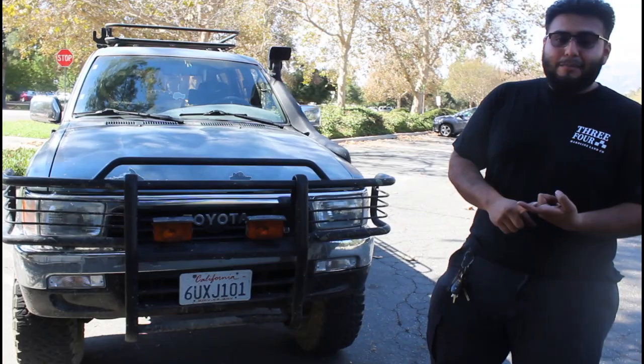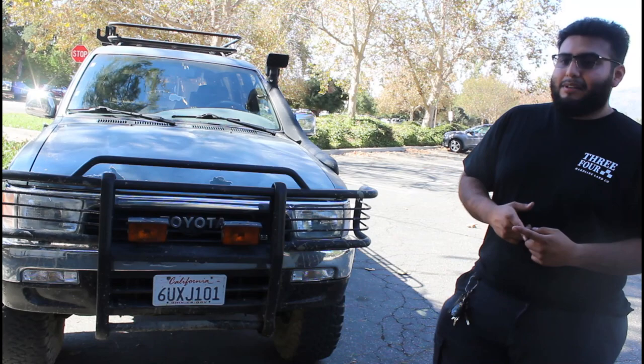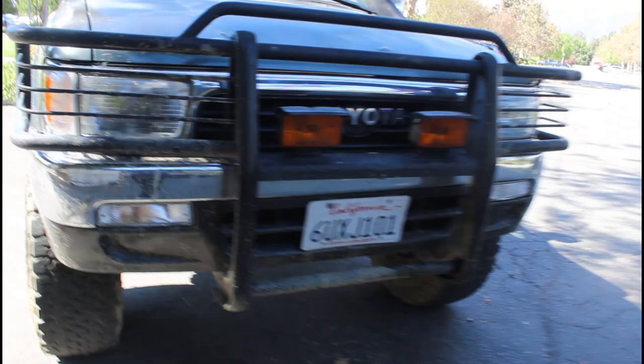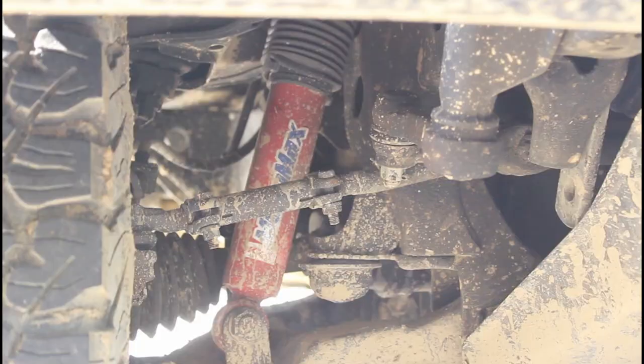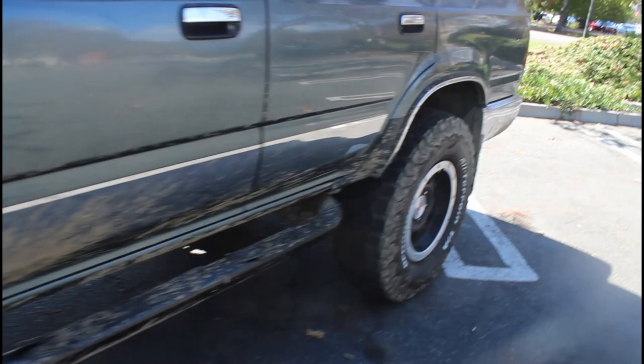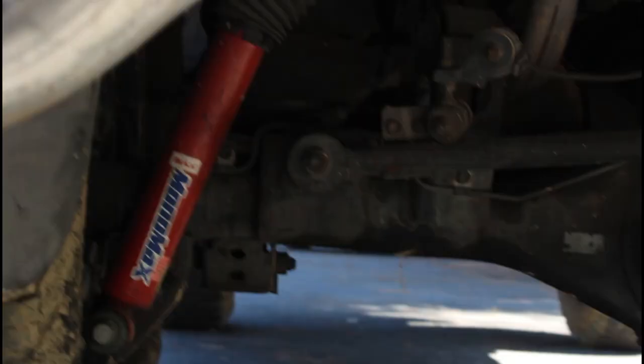For suspension I'm running KYB MonoMax — a big-box brand. I went with KYB because I've never had any issues with them. I have them on a Celica Supra too. In the front, those are for a one-to-two-inch lift. I plan on getting Sway-A-Way torsion bars in the front — like the Old Man Emu setup. In the rear I'm running the same KYB MonoMax shocks from the previous owner, though they don't have a two-inch rear lift. I'll upgrade to Old Man Emu eventually.